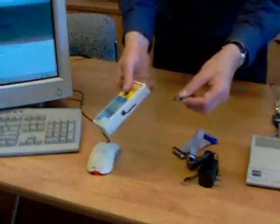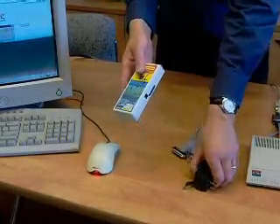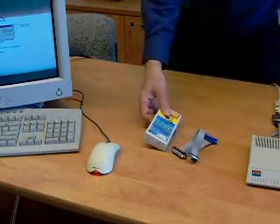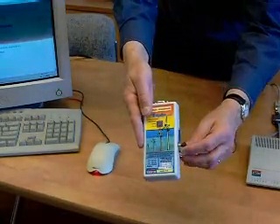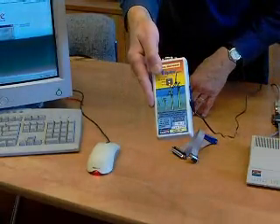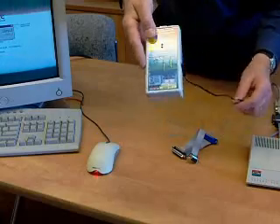Starting the recorder: place the memory card in first, then add the power. Plug the DC power in and notice the front panel LEDs will blink and they'll also beep, giving you assurance that it started correctly.